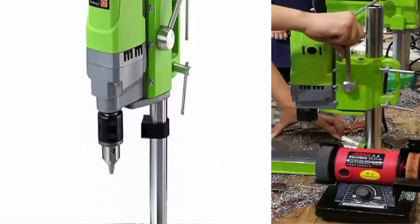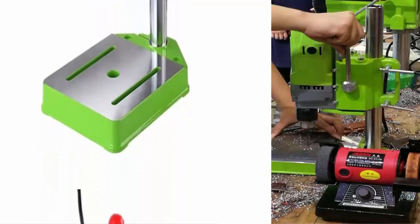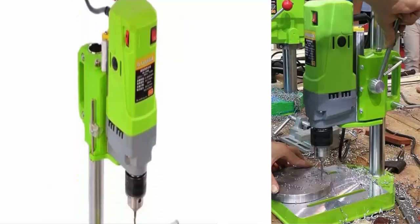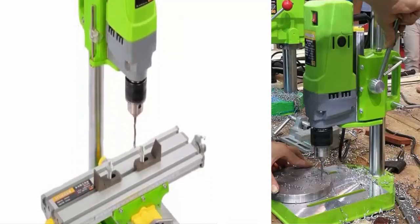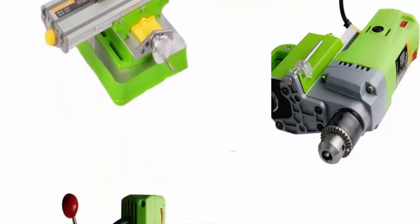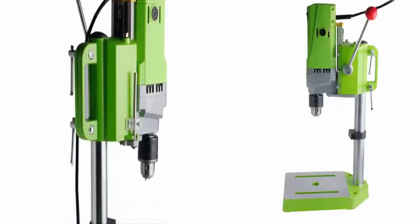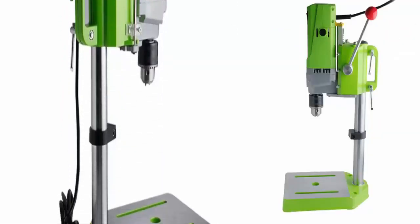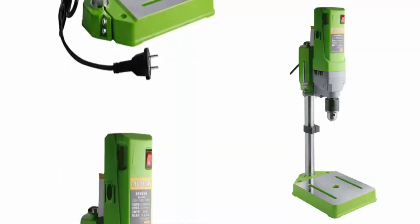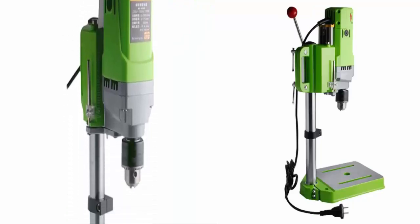MINIQ BG-5156E Bench Drill Stand 710W Mini Electric Bench Drilling Machine, Drill Chuck 1-13mm for DIY wood and metal. Brand: MINIQ. Model: BG-5156E. Voltage: 220V. Frequency: 50/60Hz. Input Power: 710W. Drill Clamping Diameter: 1-13mm. No Load Speed: 0-2800 RPM.